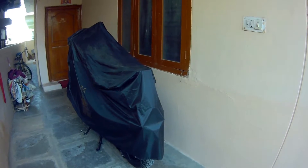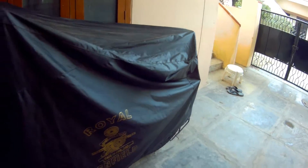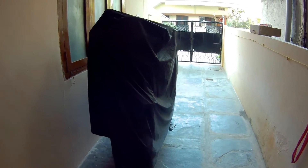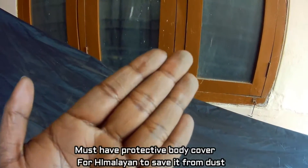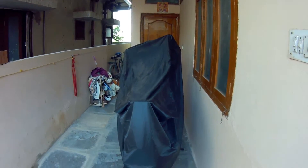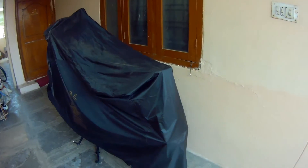I will show you how the quality is, how the cover looks, and how it fits. So this is how the cover looks on Royal Enfield Himalayan. Here you can see it protects and covers the Royal Enfield Himalayan totally.